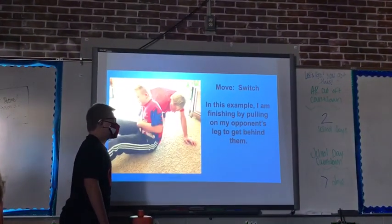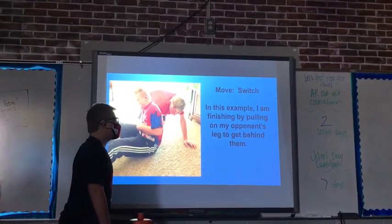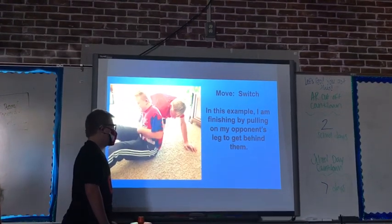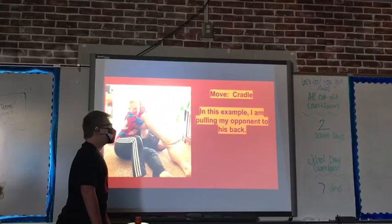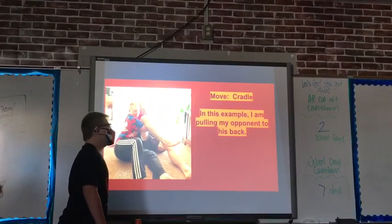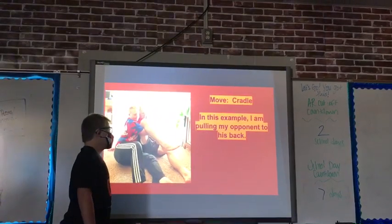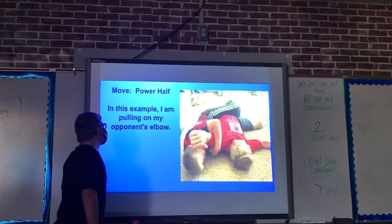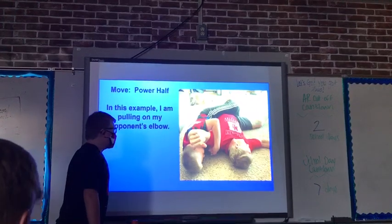Move: Switch. In this example, I am finishing by pulling my opponent's leg to get behind them. Move: Cradle. In this example, I am putting my opponent's elbow into position.